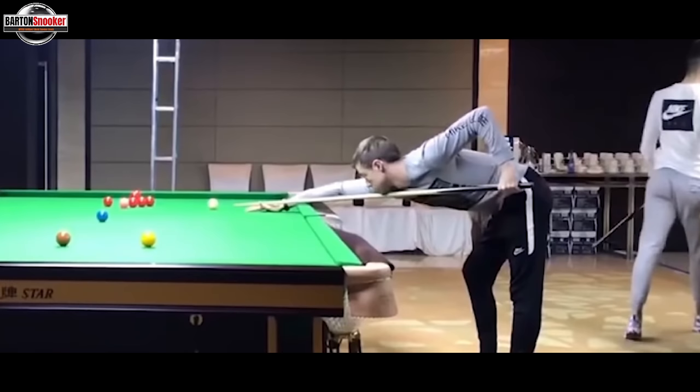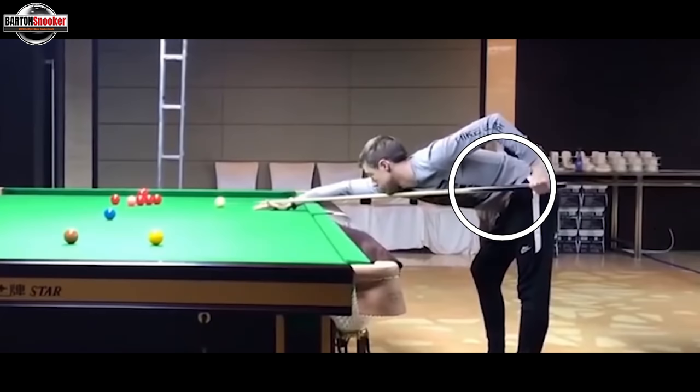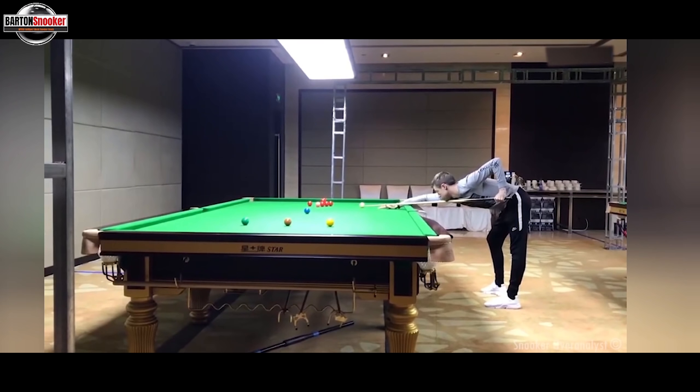Then he starts to do a couple of his waggles with his feathers. If we look at Jack's address position, this leg is pretty straight - that's his left leg - and the right leg has got a bend in it. That's pretty much exactly how you'd want things, nice and textbook. This arm is nice and vertical at the back, and that ends up giving you this nice triangle effect with the setup. Jack's got everything as neat and tidy as we would want it there.